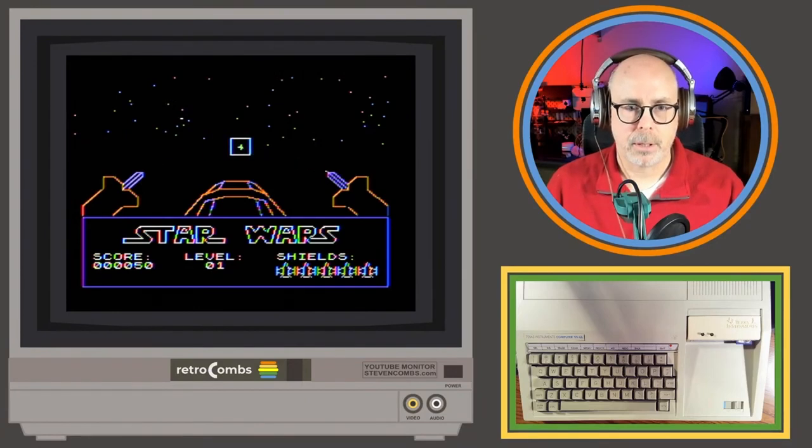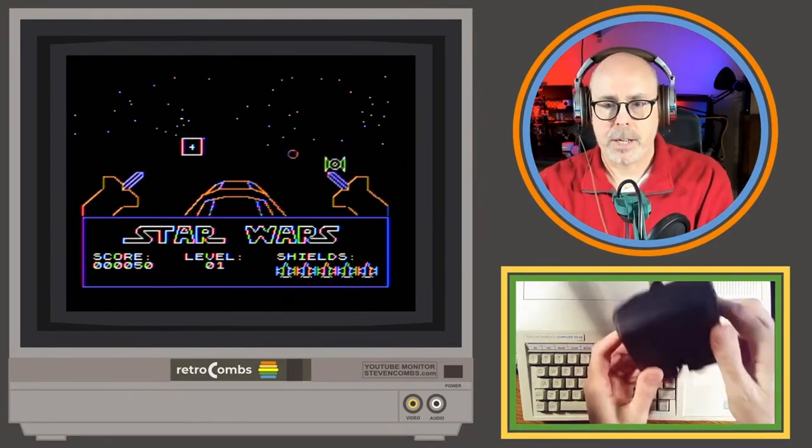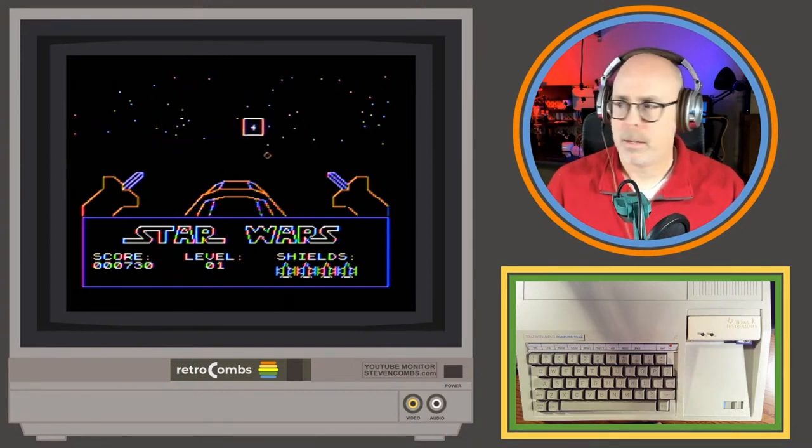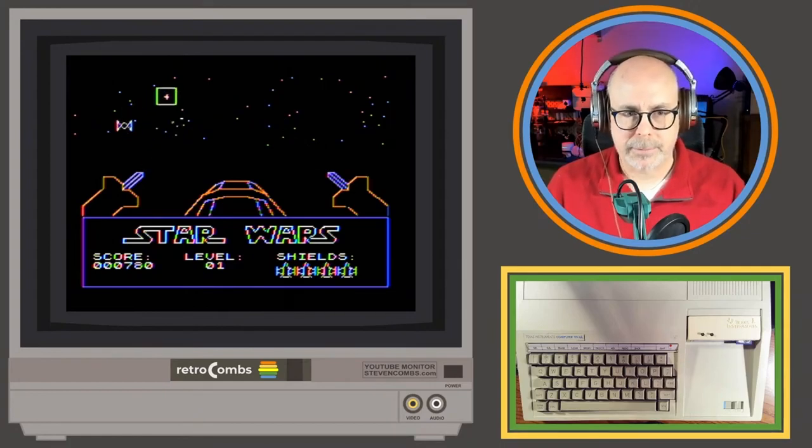This is working pretty well. I'm using the old Hyperkin joystick for that good 80s feel. These little enemies are tough to get. I've yet to get to another level of this — it seems like the game is all just this one level. I keep hoping that if I shoot enough of them I eventually get to another level, but I've not seen it yet.